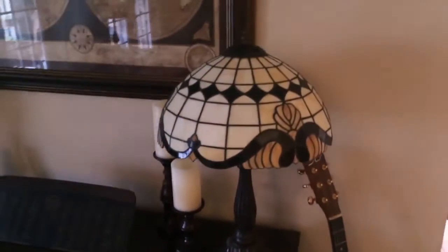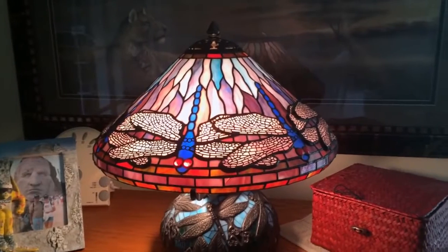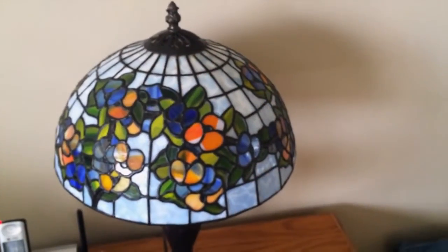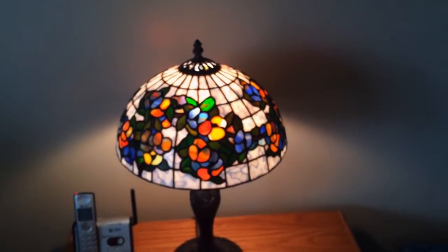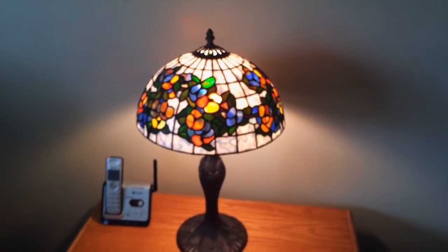Here's the first lamp I ever made — it's what's known as the Tiffany Baroque design. Prior to this I'd only made a few sun catchers. Here's the Tiffany Dragonfly Cone, considered by many to be the most iconic Tiffany design. Here's a 13-inch pansy. I didn't have the advantage of a video to teach me how — you do, so you have no excuses. Let's get to it.